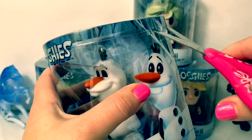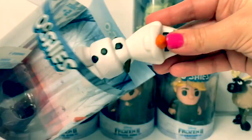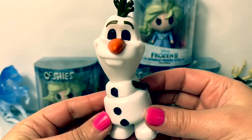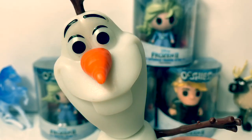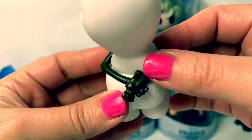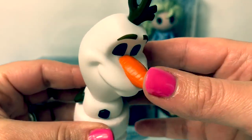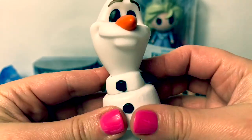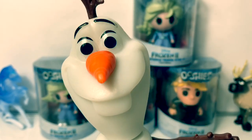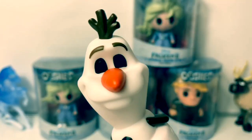Let's open Olaf. Here is Olaf — he is so adorable. He has little snowflakes all around and his hands are behind his back. He has his cute little carrot nose and his little hair. This is a vinyl figure — it's hard but also has a soft texture. Olaf is so cute.